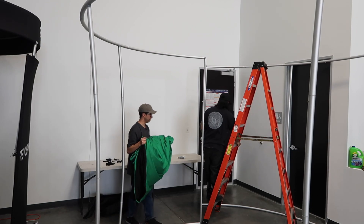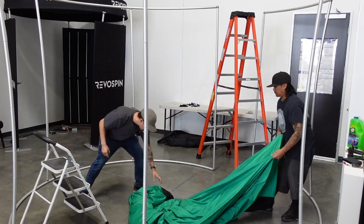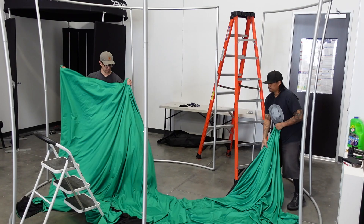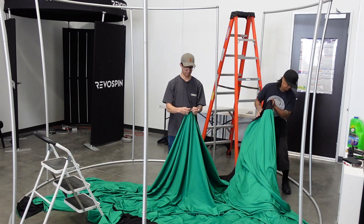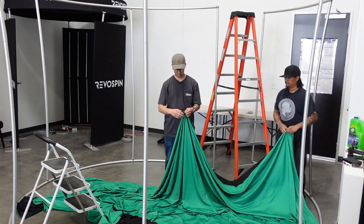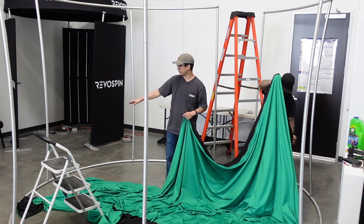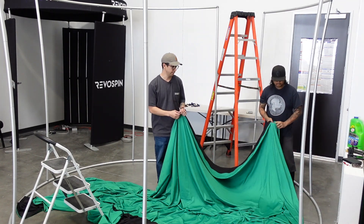Let's go ahead and spread this out. We've got the bottom here, and you'll see that there are two zippers. When it comes time to zipping the bottom portion, be sure to use both zippers to meet at the middle. If you try to zip just one end all the way across, it'll get very tight towards the other side and it won't zip all the way.